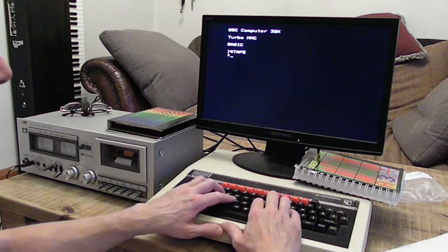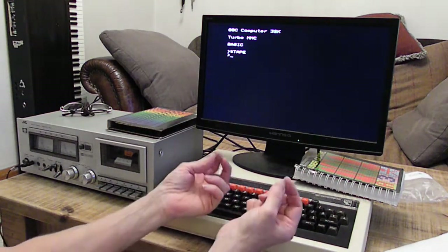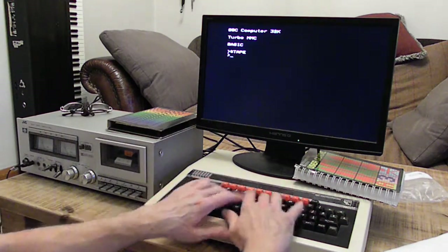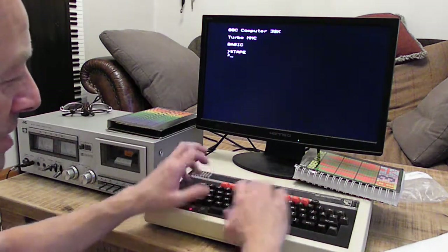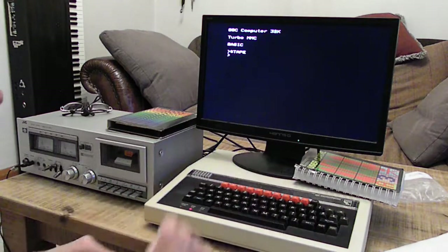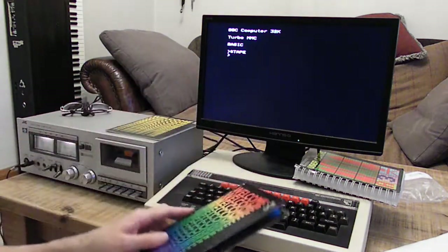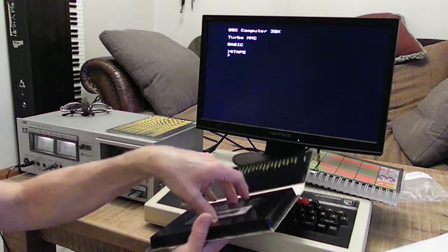The first thing I notice when typing on this is that when you put your hands on the home keys, there are no little bumps on the F and the J keys. It's actually quite difficult to find the home position. Back in the day when I used to program one of these, I always did everything single-finger anyway.